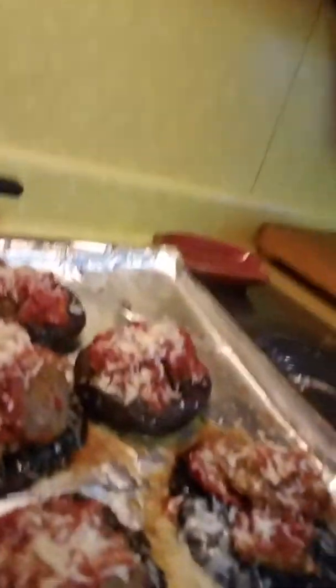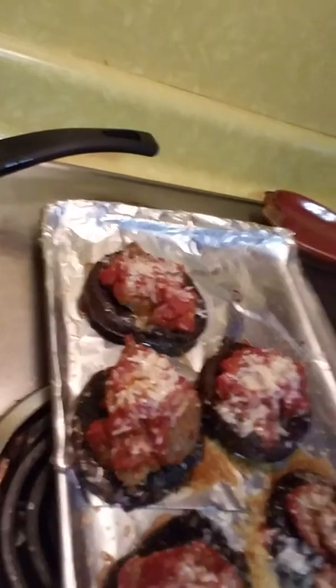Those look pretty good. Cooking with Derif is over and done with. That's mushroom caps and meatballs.